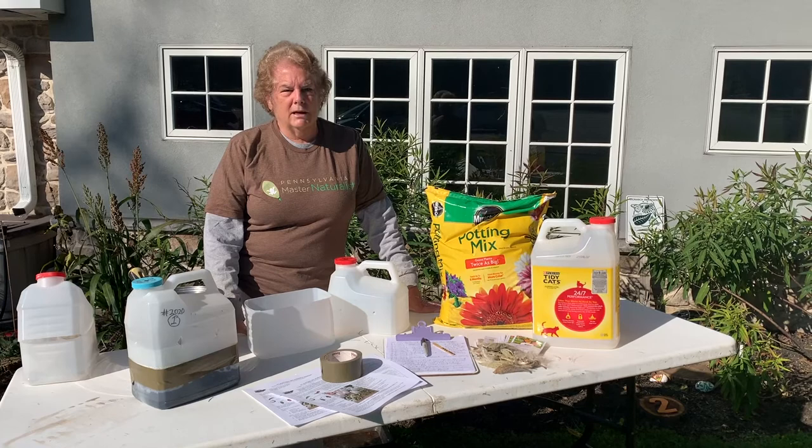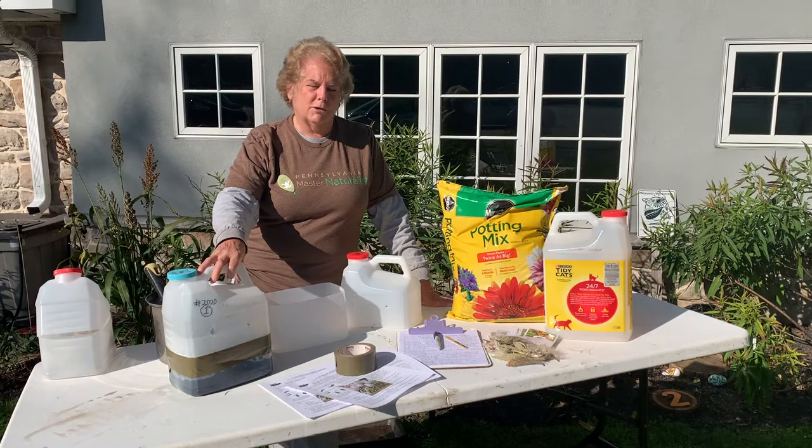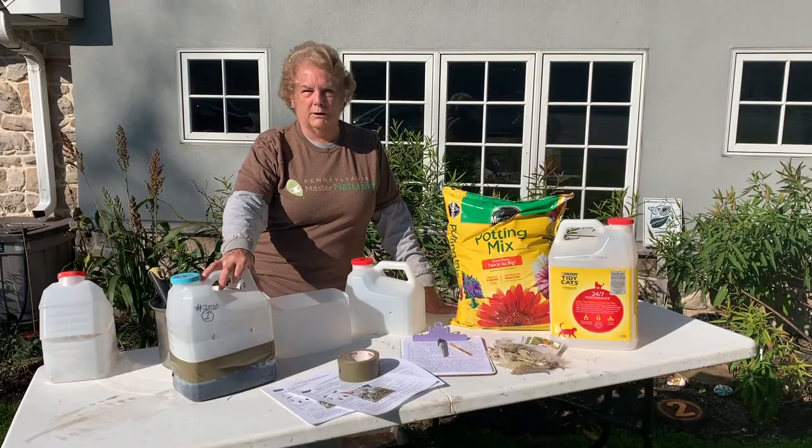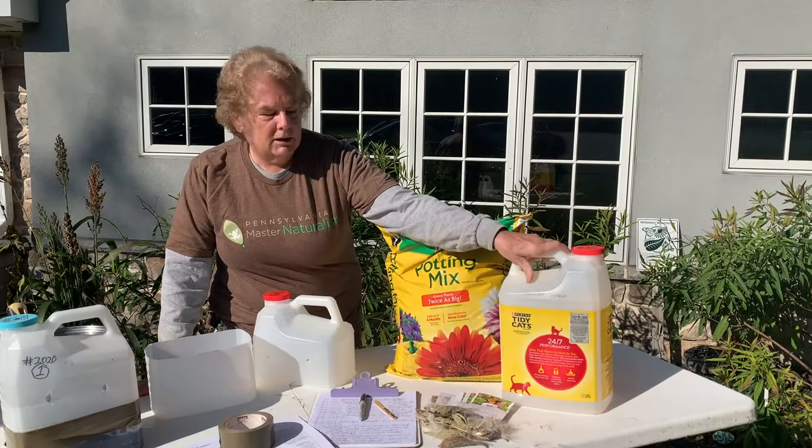Or you can do the technique that I'm going to show you, which is to sow the seeds in a plastic jug and leave those jugs out on your deck or your patio and let the seeds stratify for the winter. These are the materials you need: a plastic jug — I typically use kitty litter jugs as long as they're clear or semi-clear. Gallon milk cartons work also.